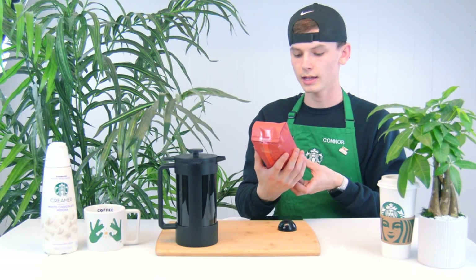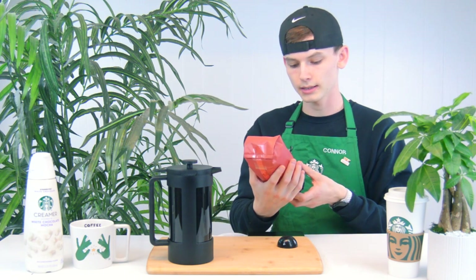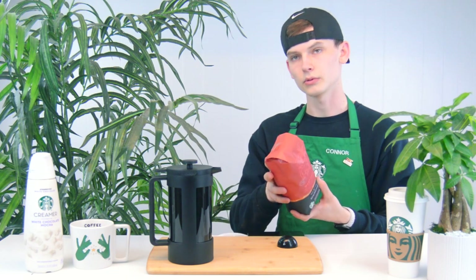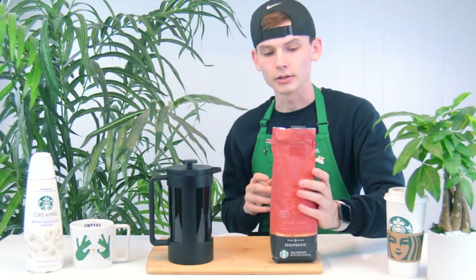The coffee we're going to be using today is the West Java that we offer in our stores. It is a medium roast, it comes from Asia, and it says it has hints of vanilla bean notes. I actually haven't tasted this one yet. I got it open — it smells so good.